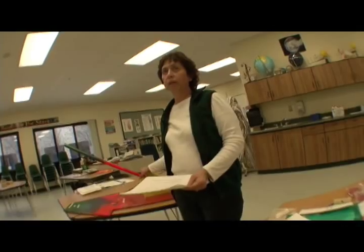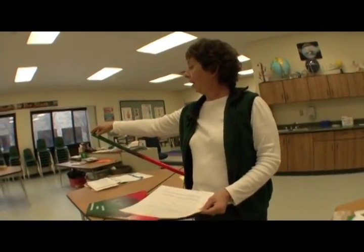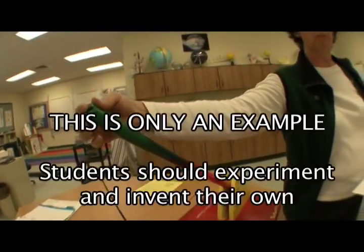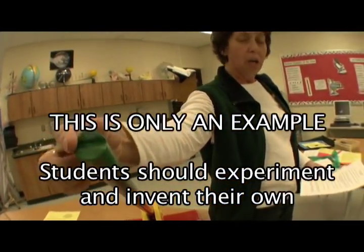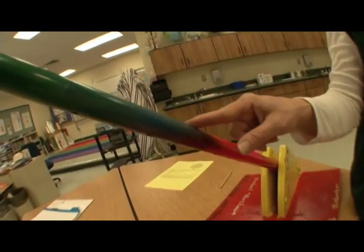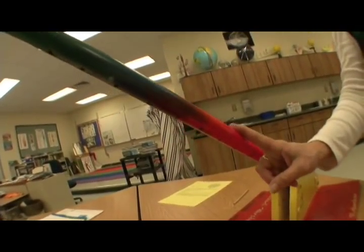When making your catapult, make sure the end has a slot or a nail that will securely hold the rubber band so it doesn't slip off. You're going to want several settings and holes to shoot the rubber band from.